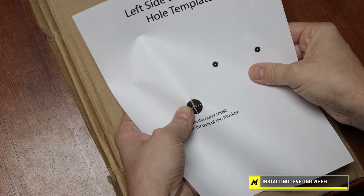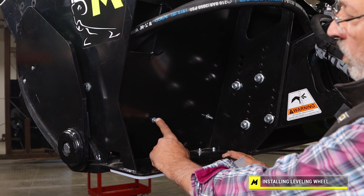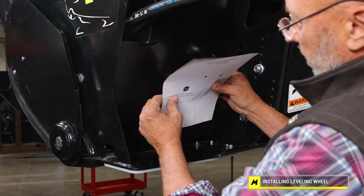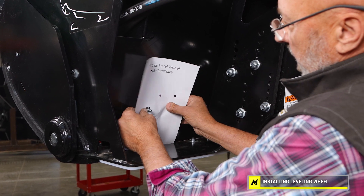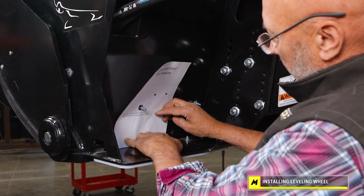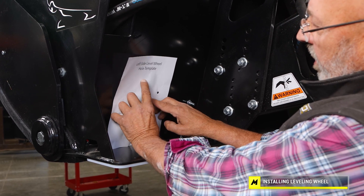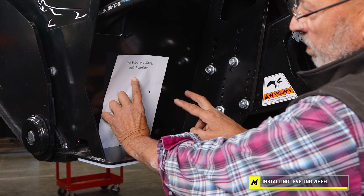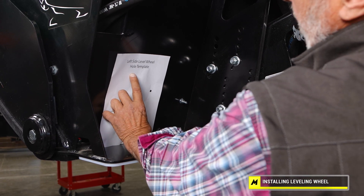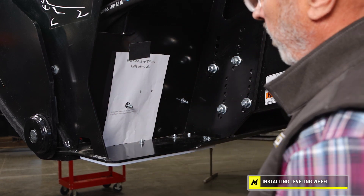Now you'd be ready to insert it onto the fastener. As you notice, this would be the outermost bolt holding the inside UHMW liner. Now that I've cut those X's in that hole, you can see I can insert it over this fastener, and then just keep the template flush with the bottom of the blower. Getting them level with the blower is fairly critical. I'm just taking a piece of tape to put on top to hold the template in place.